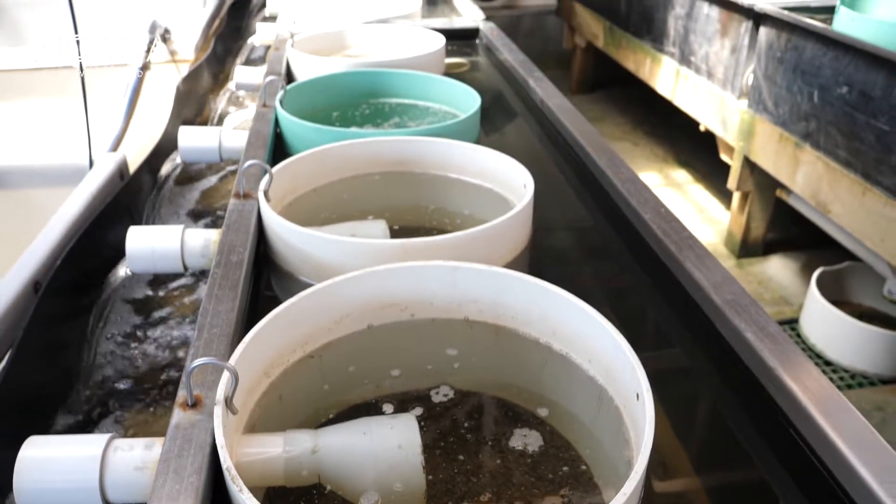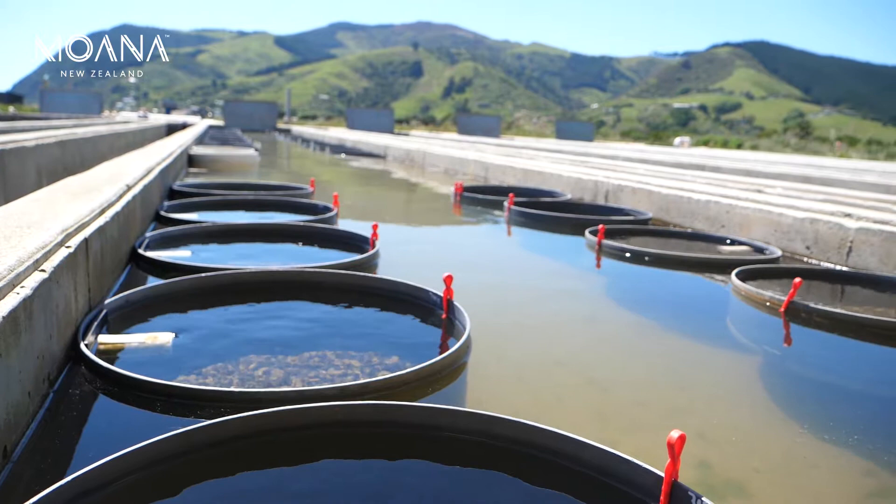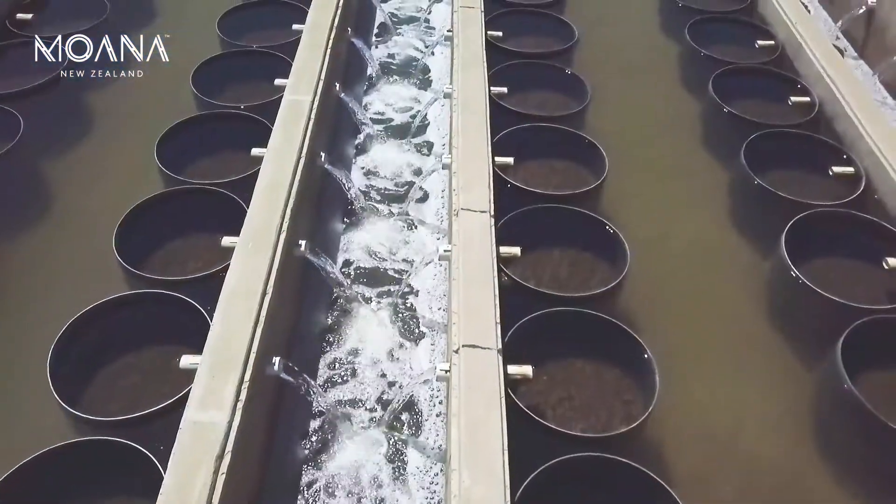Because they're really small, they need to be handled quite gently at this stage. We keep them inside up until that 2.4 to 3 millimetre grade size, and then they'll go outside into the raceways to harden off and get ready for the outside world.